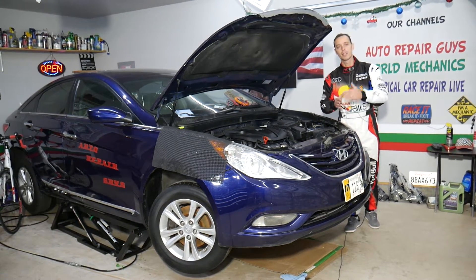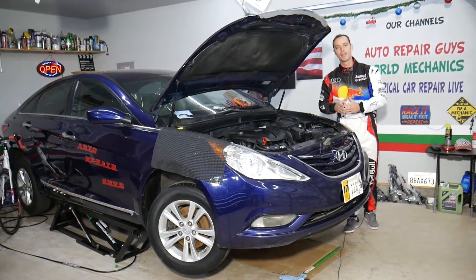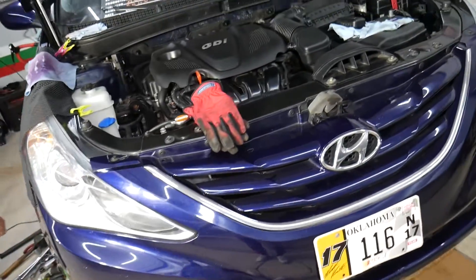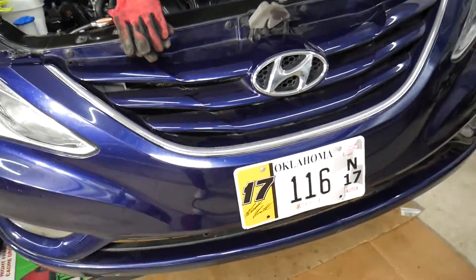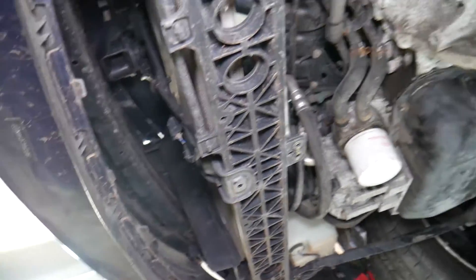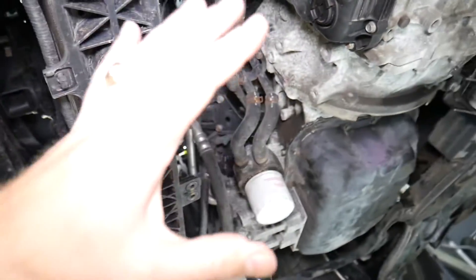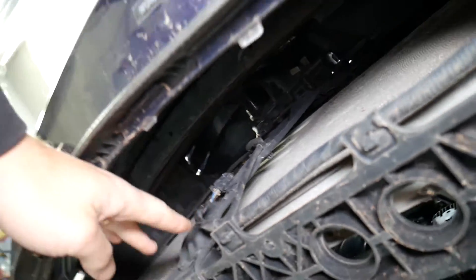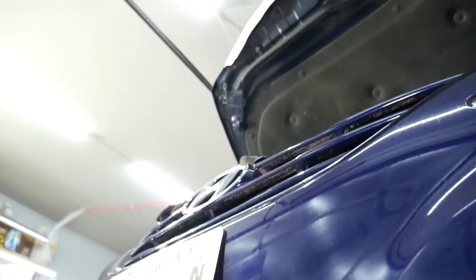All we need in return is for you to subscribe and like the video. So, this is a 2013 Hyundai Sonata, but this should work for the whole generation. We have the car jacked up, and I want to show you where the ambient temperature sensor is located. Come right here — you may have an engine cover, ours is removed. Right here on the radiator support, right in the middle, dead center.